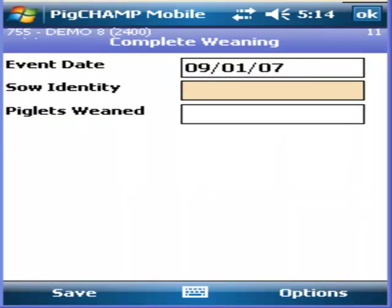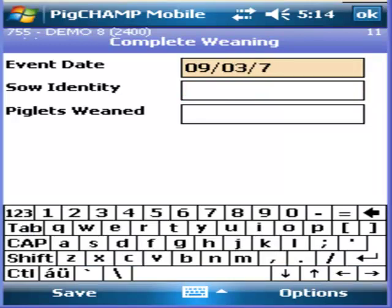Enter the date one day ahead. The program will only allow users to go one day forward.